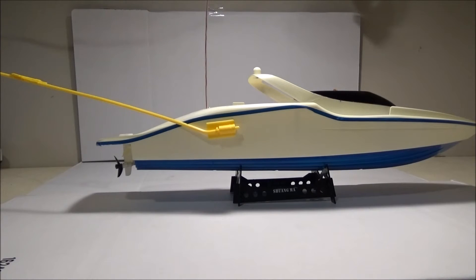Here's a review of my SEMA 30-inch Century Boat I just bought. Got it on Amazon for just under $40, including shipping.